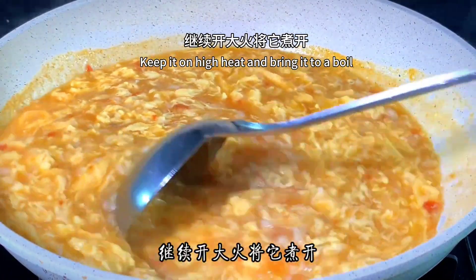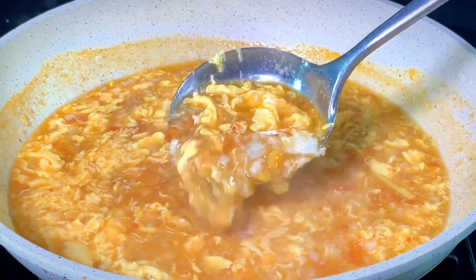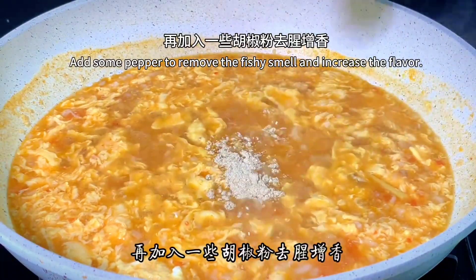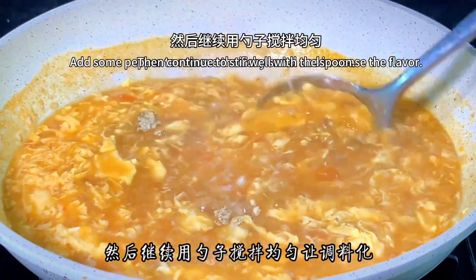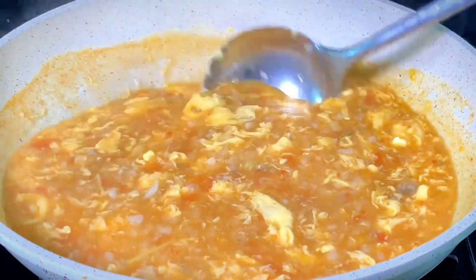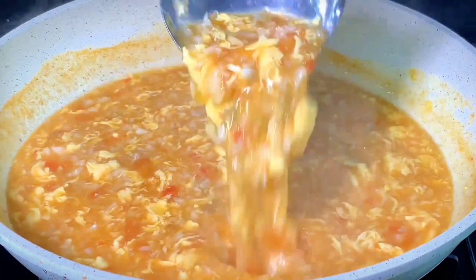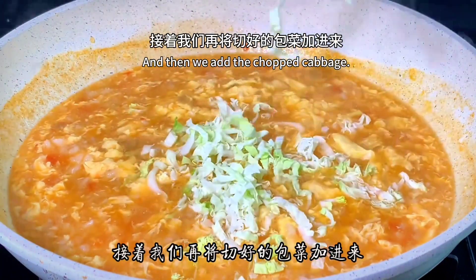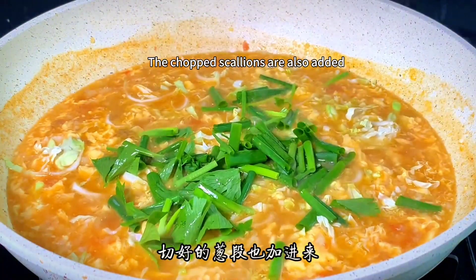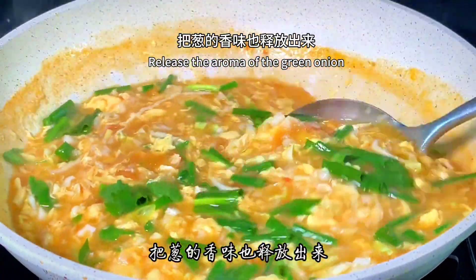Keep it on high heat and bring to a boil. Then add a spoonful of chicken essence and some pepper to remove any fishy smell and increase the flavor. Continue to stir well with the spoon to let the seasoning melt in. Then add the chopped cabbage and the chopped scallions. Push with a spoon to release the aroma of the green onion.